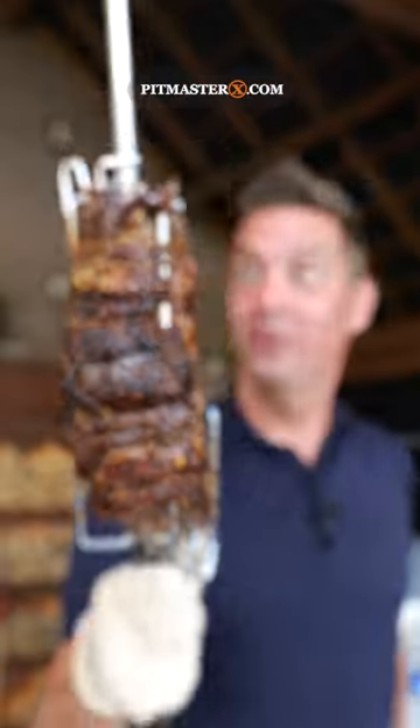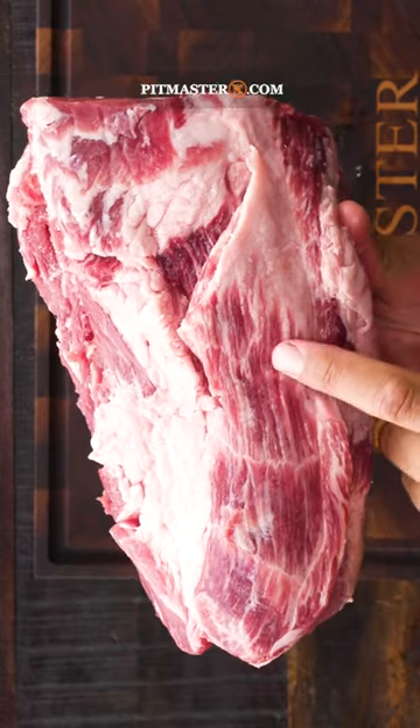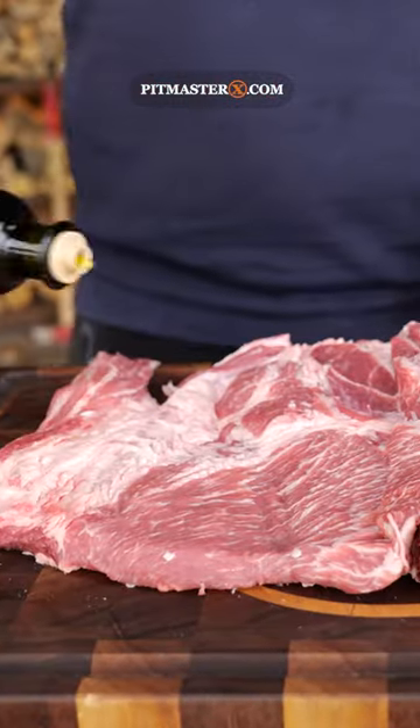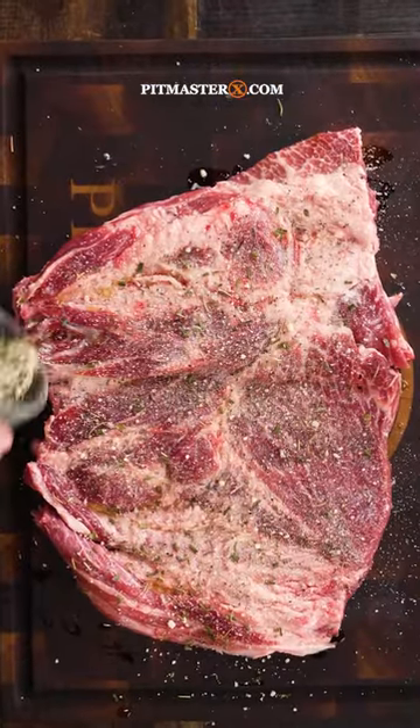Let me show you how I turned this into this. It starts with a beautiful pork collar and I'm slicing it up. Then I'm drizzling on a little bit of olive oil and sprinkling on the Pitmaster X steak rub.